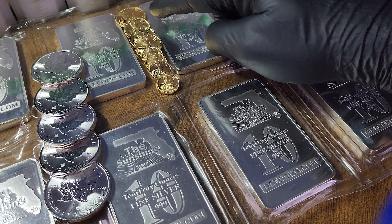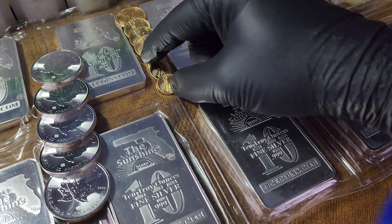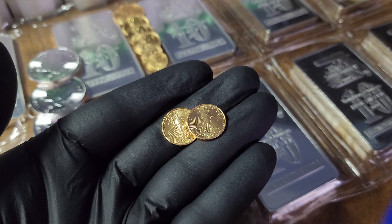10-ounce silver bars. Also got some nice fractional gold going on now. Started building up my fractional gold stack this July — been pretty hard on it. Got over an ounce and a half in the fractional gold coins.